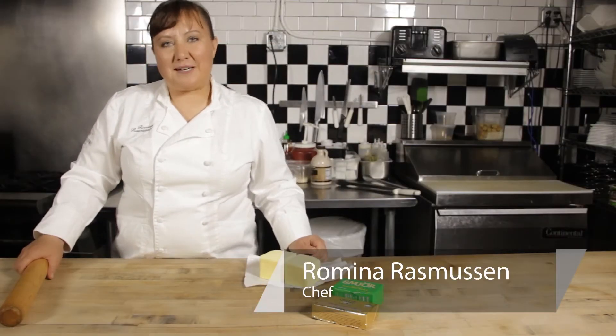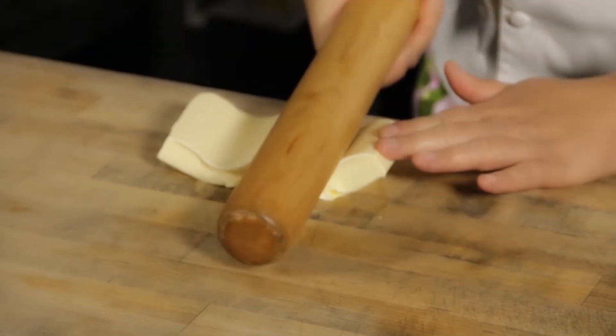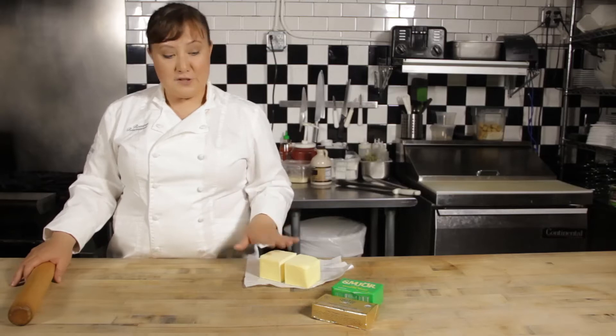Welcome to Wildflower. My name is Romina Rasmussen and I'm the pastry chef at Les Madeleines in Salt Lake City. Today we're going to talk about the best butter for making a croissant, and the first thing you need to do is make sure that you're using a high fat content butter.